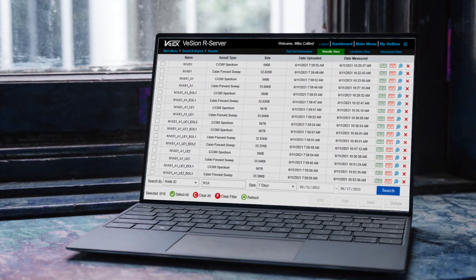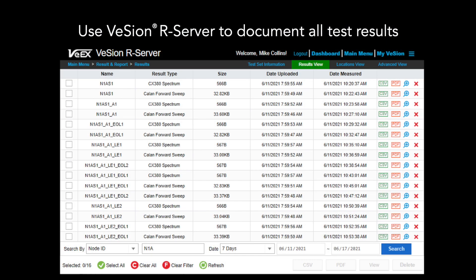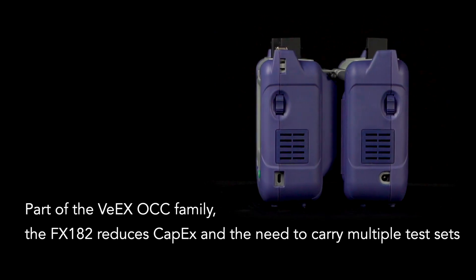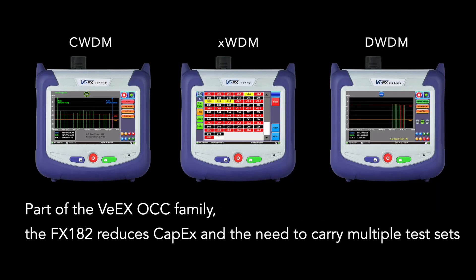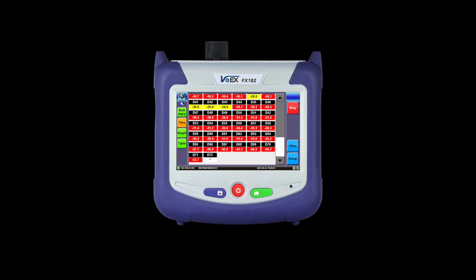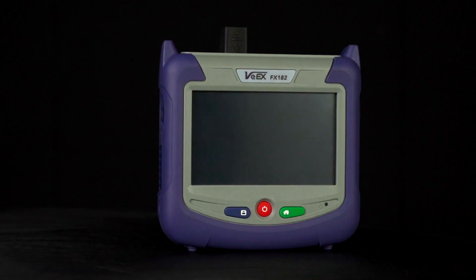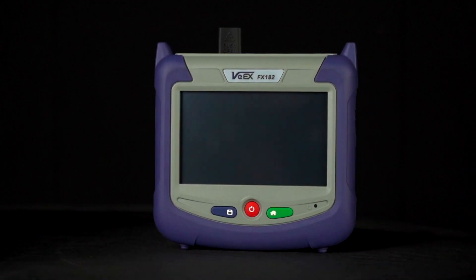Use the centralized Vision R Server cloud service to document all test results. Part of the VX Optical Channel Checkers family, the FX-182 reduces CAPEX and the need to carry multiple test sets. FX-182 by VX.